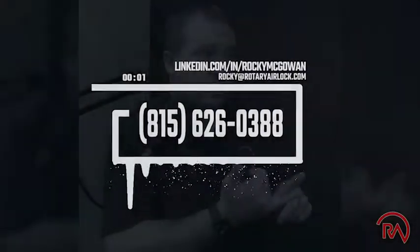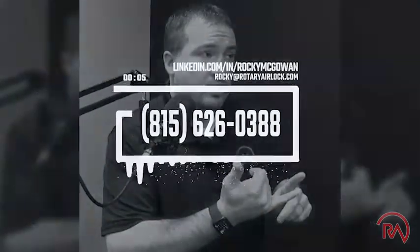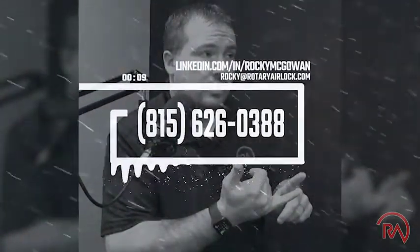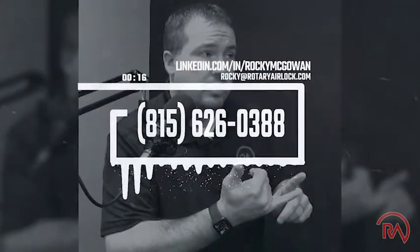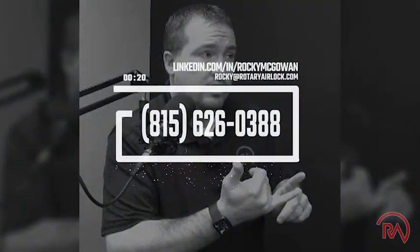Thank you for connecting with me. I've got 20 years of problem solving experience in pneumatic conveying and have evaluated thousands of applications. If you've got a problem or an application you're having issues with, connect with me here on LinkedIn, reach out to me on my email, or find additional information at rotaryairlock.com. Have a good day.